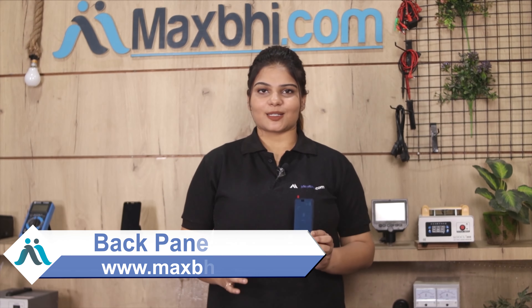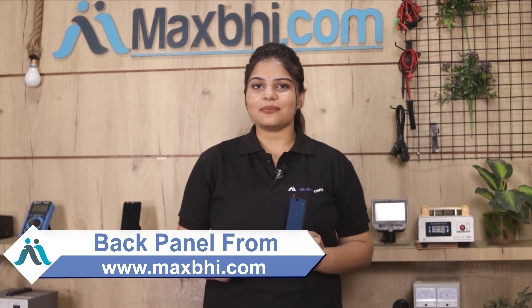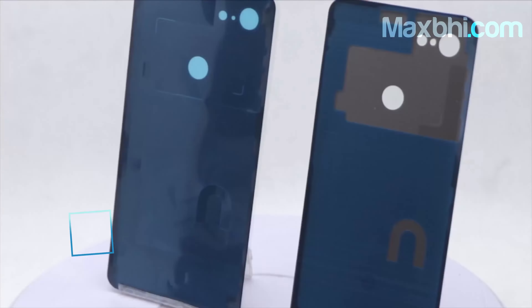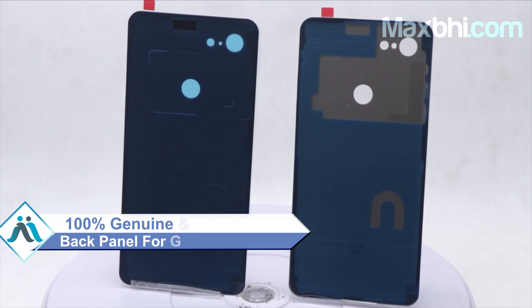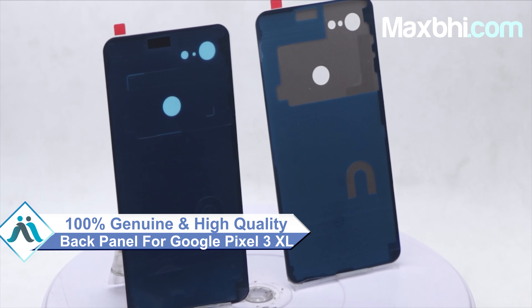Yes friends, you can buy from our website MaxPi.com a Google Pixel 3 XL back panel which is a 100% genuine quality product that works similar to your original product with a perfect fit for your Google Pixel 3 XL.